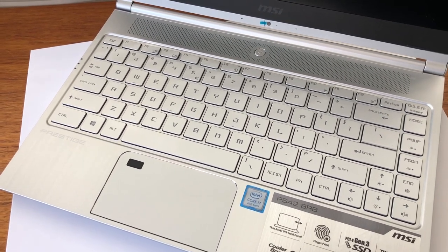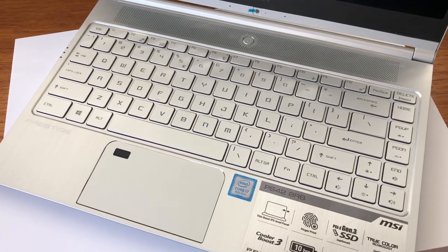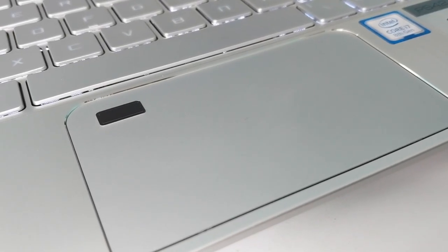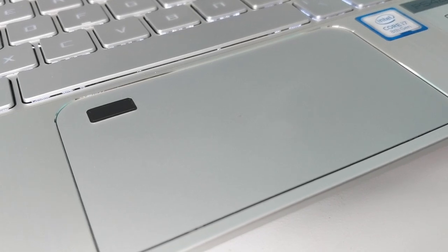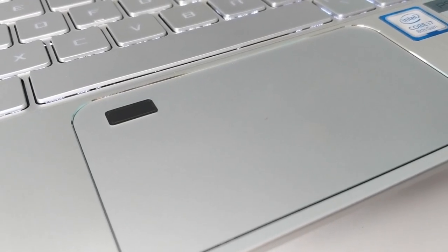There's a fingerprint scanner built into the trackpad, so you can easily access your files securely. While the fingerprint sensor is in kind of an awkward spot on the upper left of the pad, it works well enough. Some may think the touchpad is a bit on the small side, but it was large enough, as far as I was concerned, for the size of this computer.